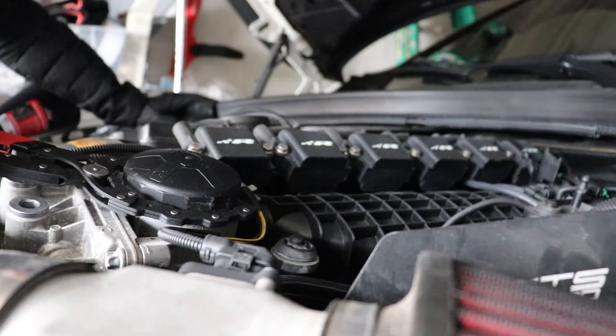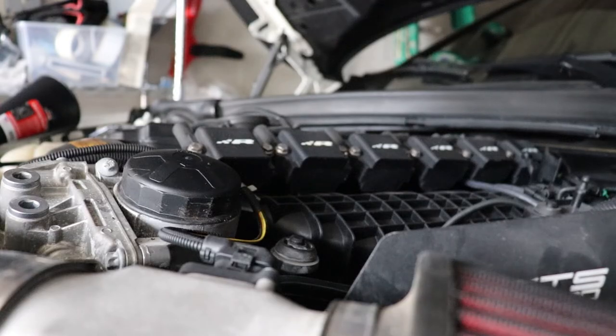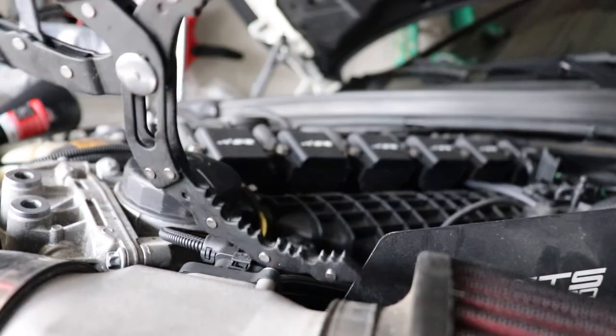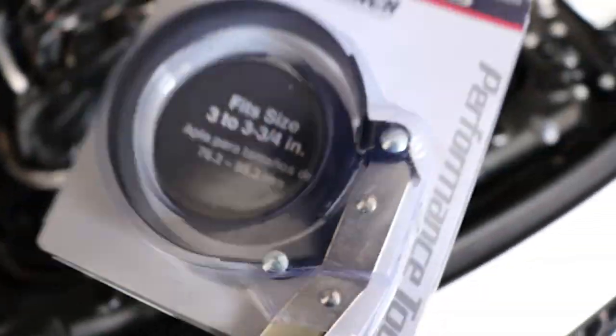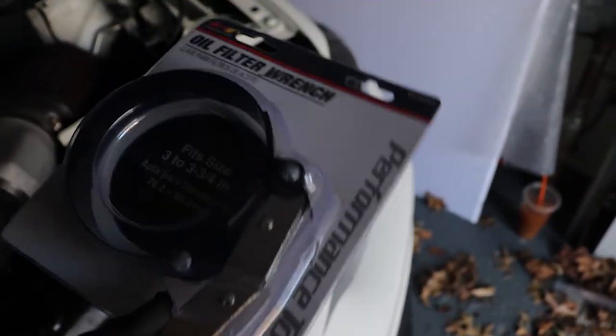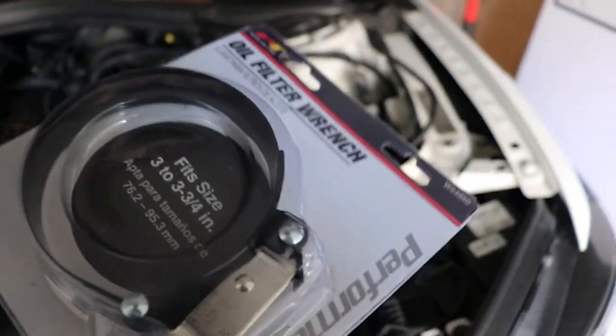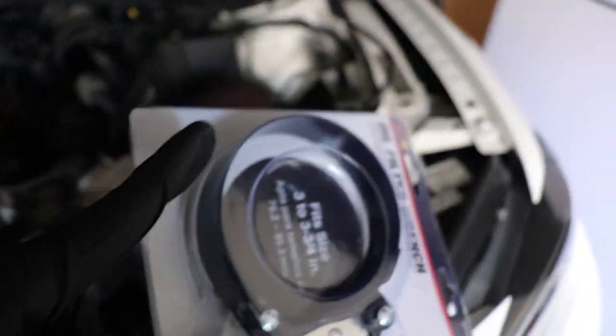So I tried to strongman the oil filter off and about 15 minutes later that tool from Pep Boys absolutely sucks. I had to go get another tool, which is a little annoying. I'm back now with a new one. Honestly, I could have just made this tool at home myself and even made a whole video on it — let me know in the comments if you'd want to see that.